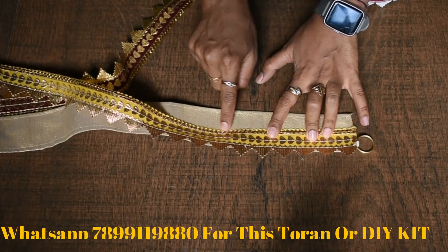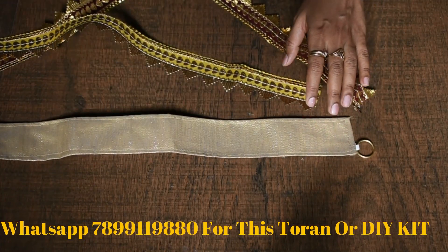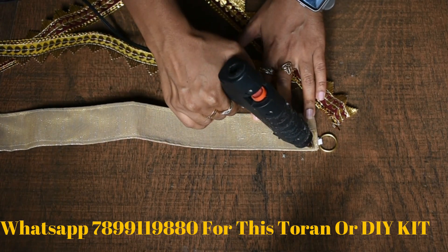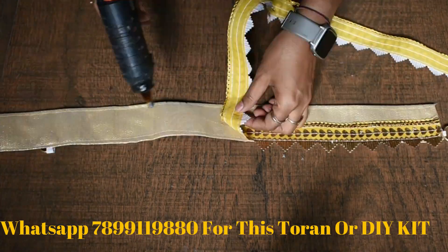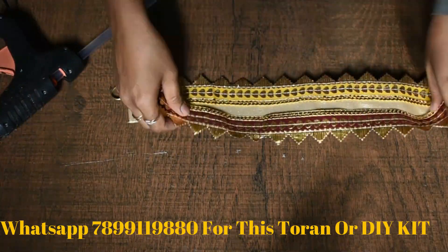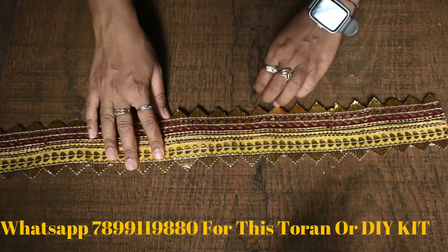We will paste this on the bottom of the base. You can also paste this on the base. If you paste the base on the base, it will also be fine. In the upper portion of the base, we have yellow and half portion, and we will paste this on the blue and half portion of the base.